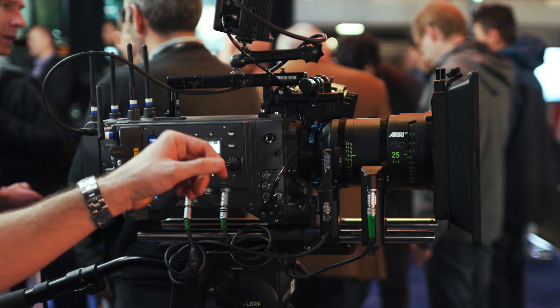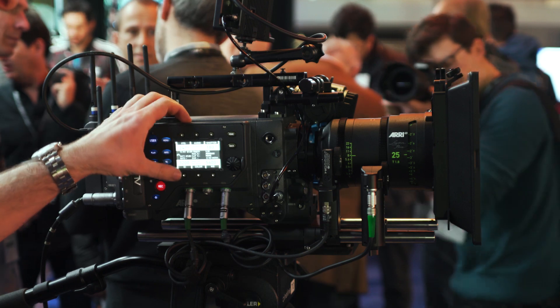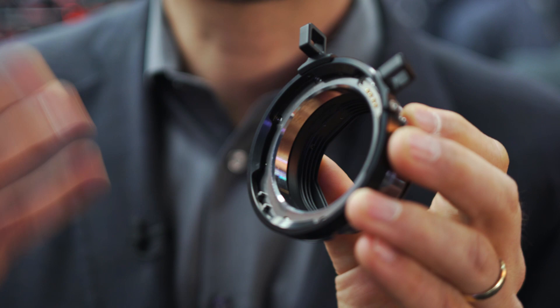The camera should be available at the end of March. The price in euros is 74,000 for a basic camera set that includes the camera, the viewfinder, the handles, the PL to LPL adapter, and one receiver for the wireless video transmitter that is built into the camera.